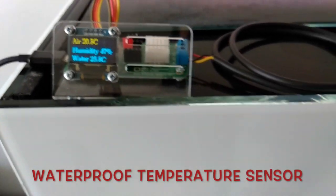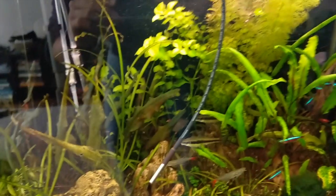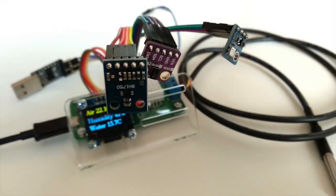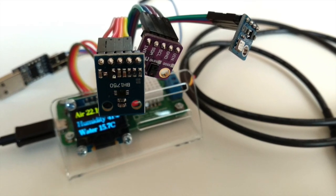It supports adding a waterproof sensor for measuring temperature in liquids. Furthermore, you can connect a mini OLED display and sensor modules for light, barometric pressure, and gesture detection.